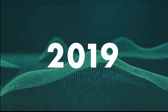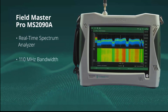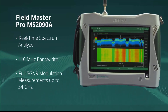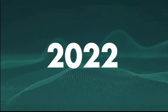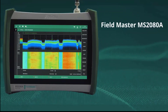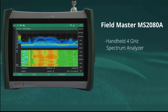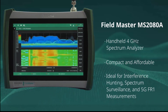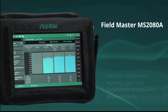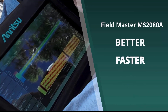Then, in 2019, Enritsu introduced its next breakthrough, the Fieldmaster Pro MS-2090A, delivering a real-time spectrum analyzer with 110 MHz bandwidth and full 5G NR modulation quality measurements up to 54 GHz. And now, the company is raising the bar even further with the launch of the Fieldmaster MS-2080A, a handheld 4 GHz spectrum analyzer that incorporates all of Enritsu's expertise into a compact and affordable instrument ideal for interference hunting, spectrum surveillance, and 5G FR1 measurements.